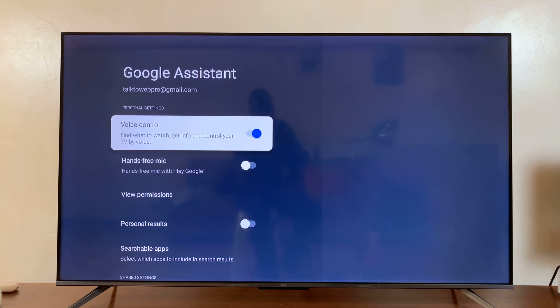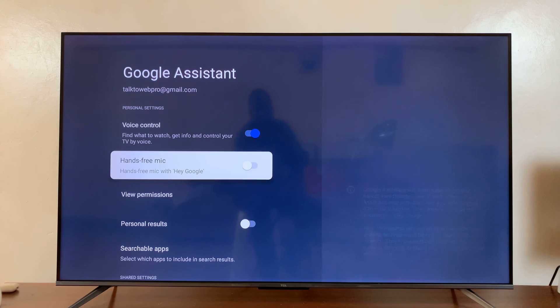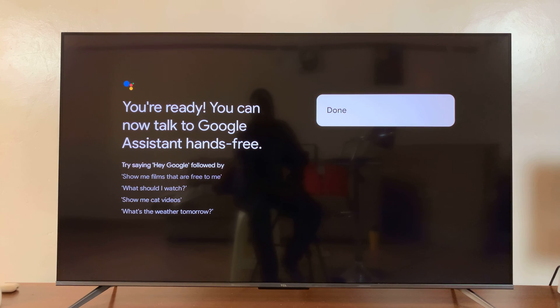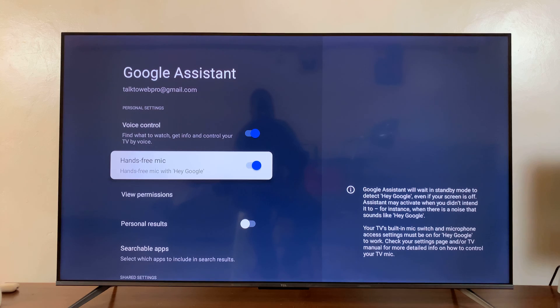First of all, make sure Voice Control is enabled. Once it's enabled, you should see Hands-Free Mic. Simply select it to enable and press Done.